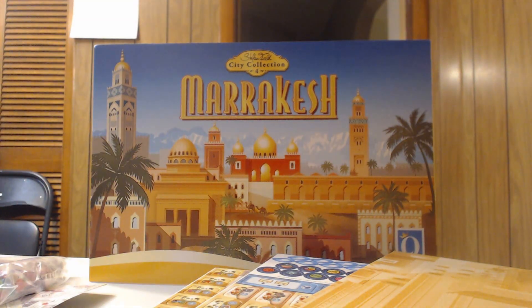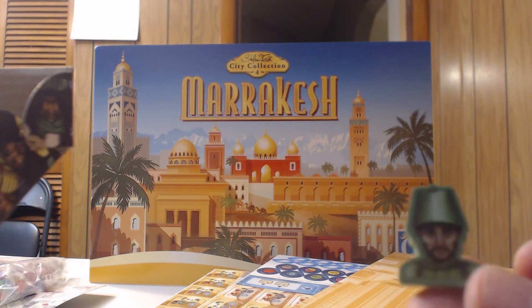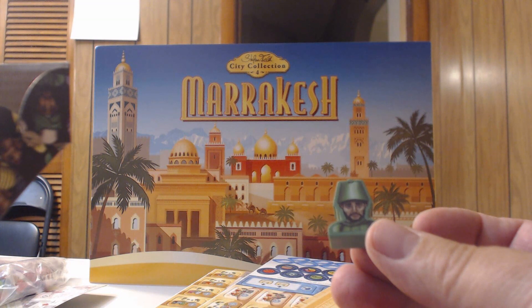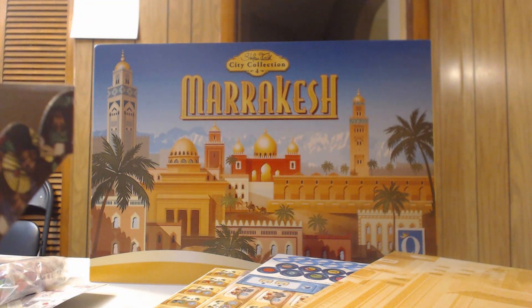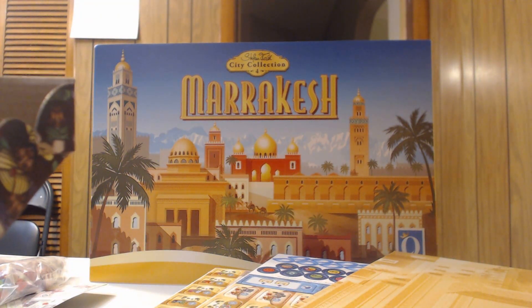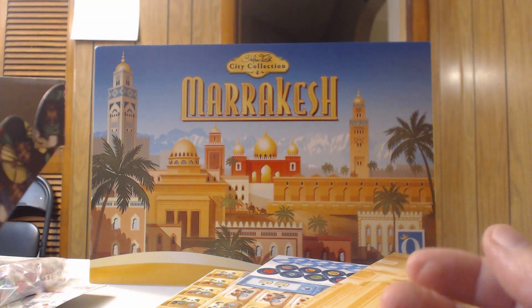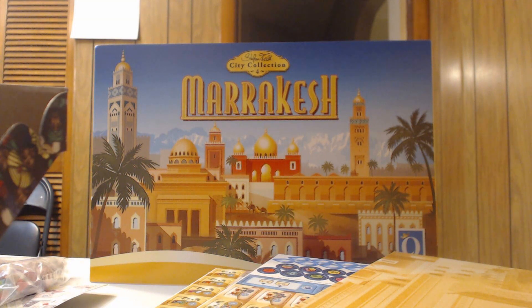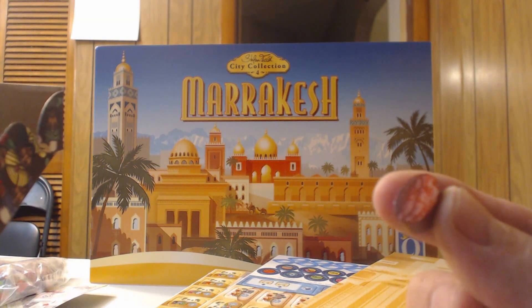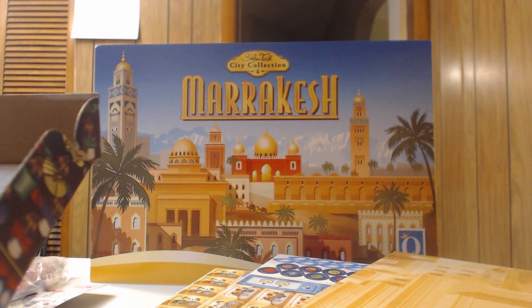The deluxe components are super cool — nice and thick. Here are your assistants — wooden versions in all the different player colors, including a green one. For resources, you have water tokens — these are actually so nice I might borrow them for my Barrage game since the water tokens in that game are terrible. And you have 3D date tokens.